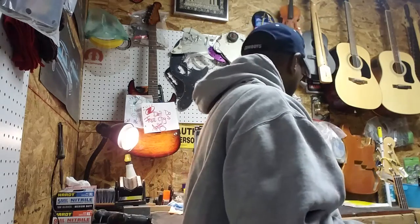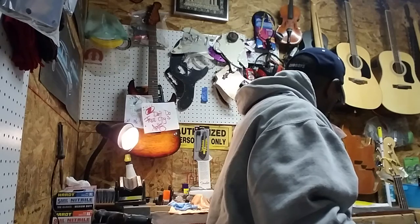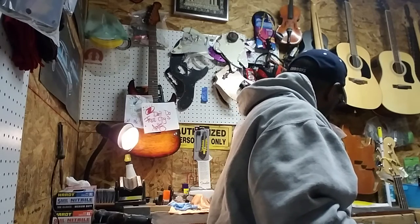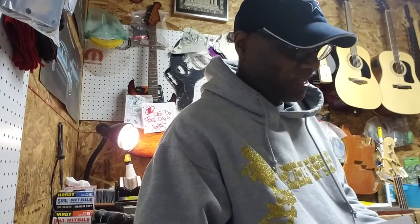I put the new Monster — let me show you. It's called the Guitar Fuel Monster Preamp. I love this thing, man. This is the second preamp I've put in the bass.